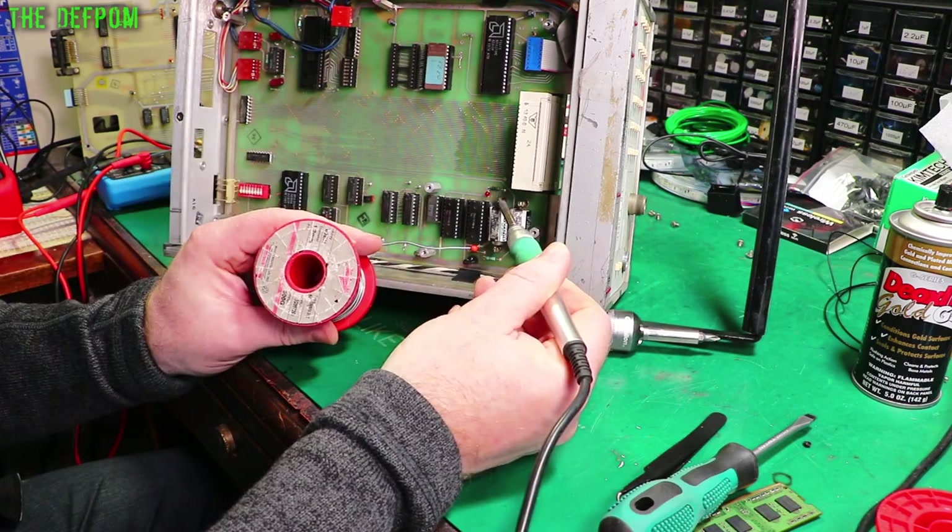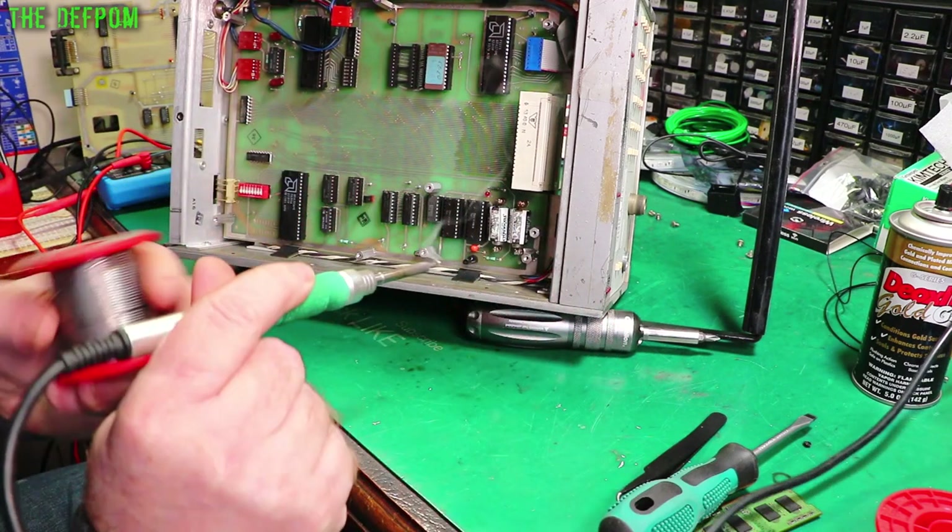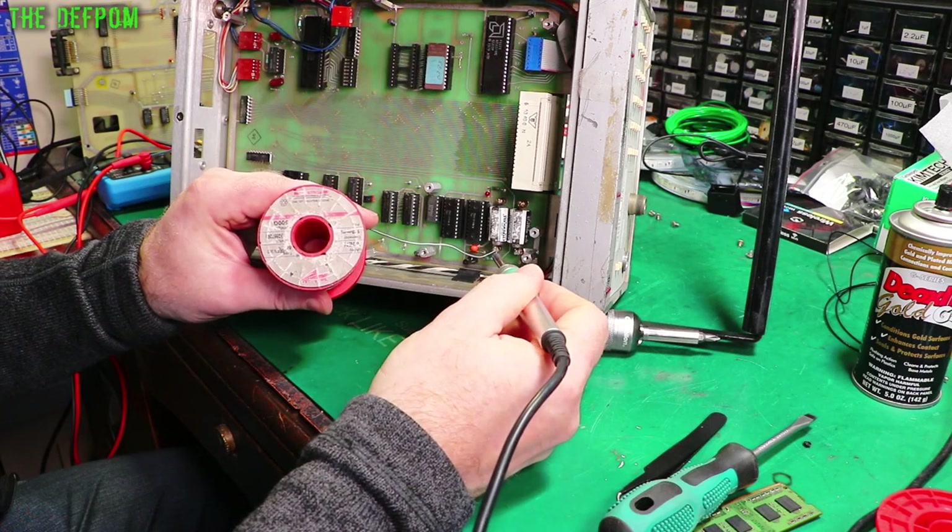So I'm going to put some fresh solder on here to make them easy to get out. There's a bit of leaded solder already — this age will be leaded solder — but freshening it is always a nice thing to do. It does help.